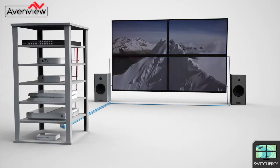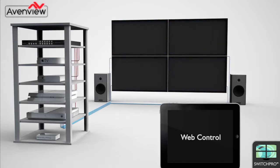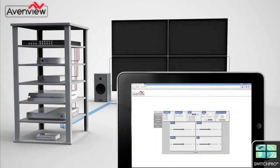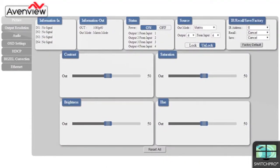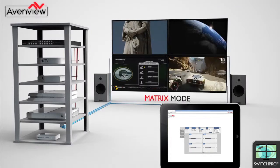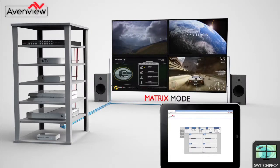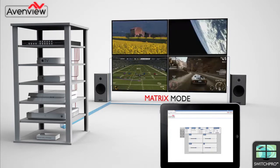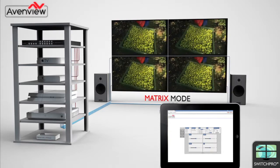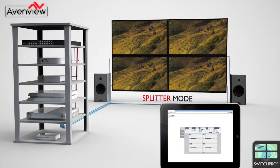Add an Ethernet switch and connect the Switch Pro with Cat5 or Cat6 cable, and the user now has full control over IP, allowing control of the device through any browser window or with handheld devices like iPads. All modes — matrix, splitter, or 2 by 2 video wall — can all be controlled remotely over IP.